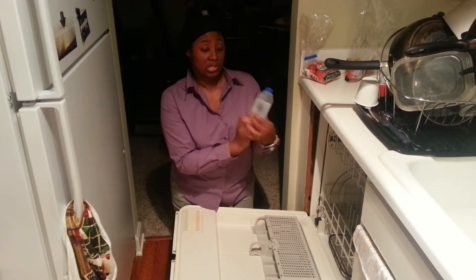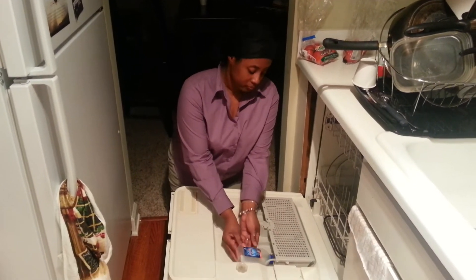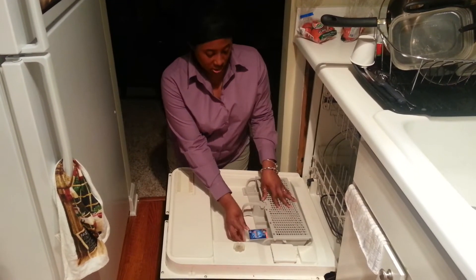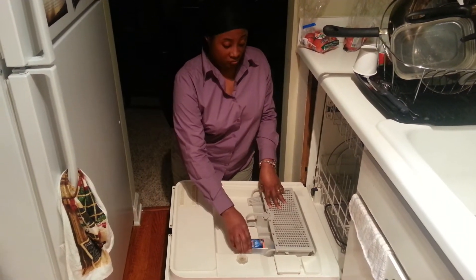There are simple directions on the back. You just pull off the top, put it into a section of the dishwasher, close it, put it on a regular setting, and let it go from there.